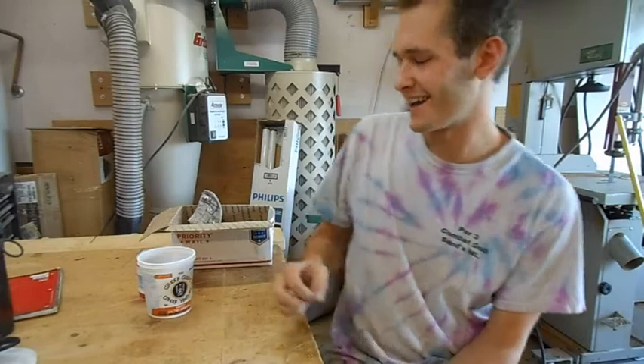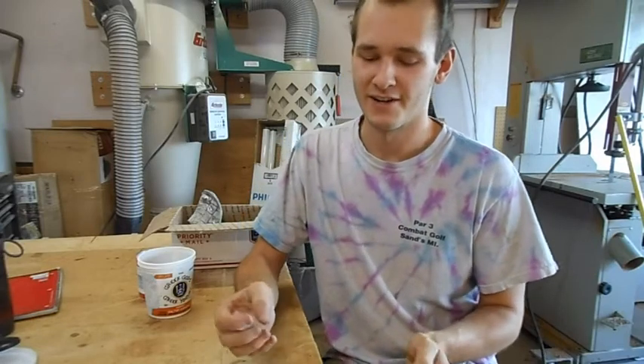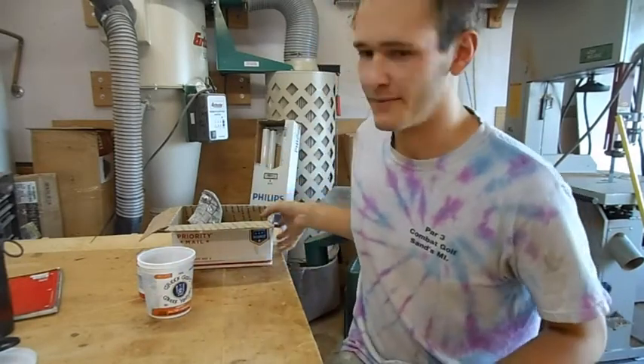This is Luke. I got a request from my other curl cutting video that I didn't go in depth enough about materials, how to get good pieces, and safety. So I decided to make another video on those topics exactly, just to cover it and to help people get better pieces, have more fun, save more money, or whatever you want to do.